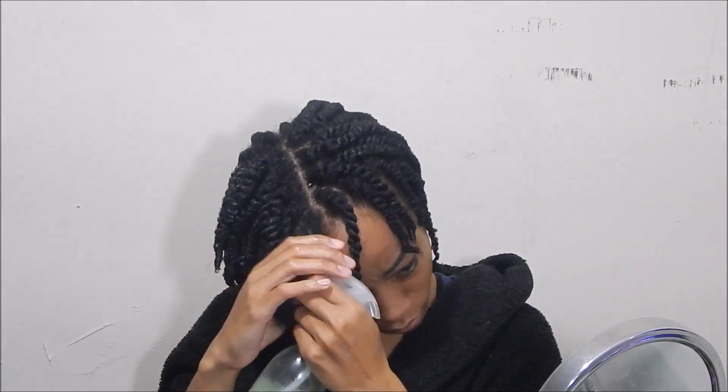If you feel like your ends need to be detangled a little bit more, just grab a comb and rake through the ends as you twist, because you want to keep the hair as smooth as possible for the twists.